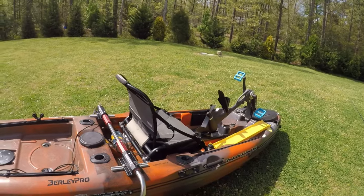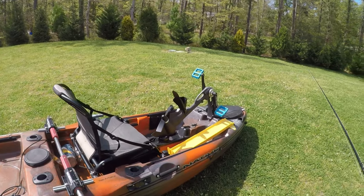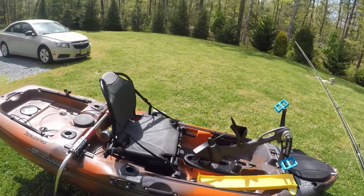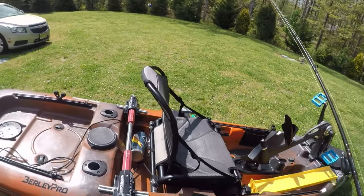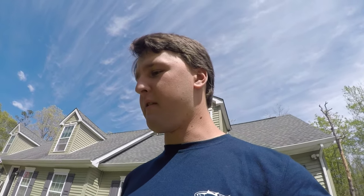I was fishing out of my Native Slayer Propel 10. I just cleaned her off — a lot of pollen yesterday when I was out on the water, so just gave her a little rinse down. I did some needed upgrades with the tires and wheels, so maybe I'll do a more in-depth video about that in the future. Thanks for watching and please stay tuned for more videos.